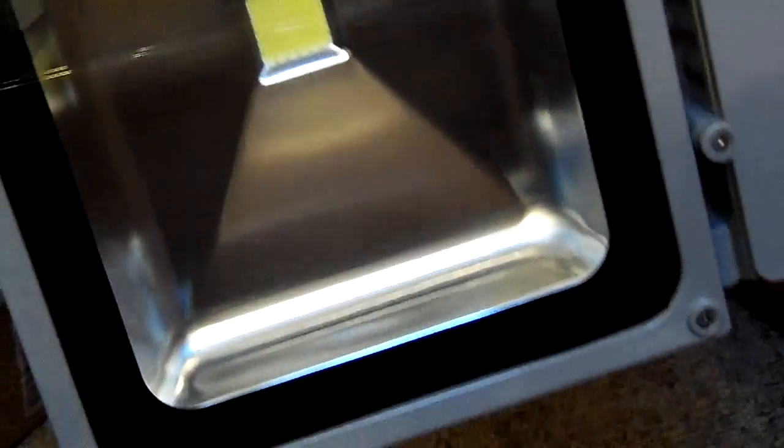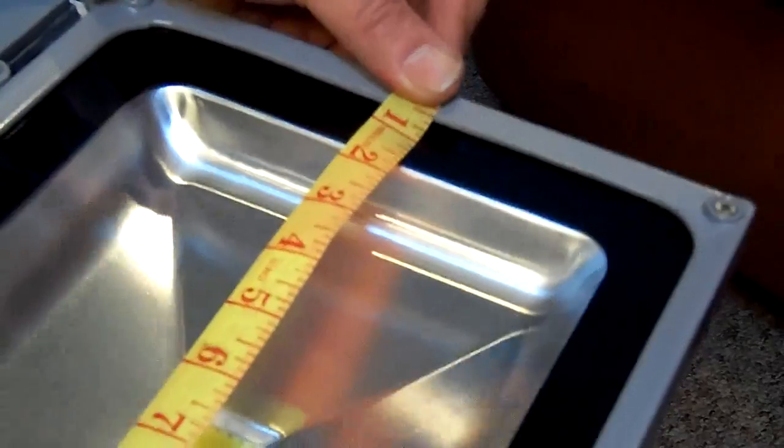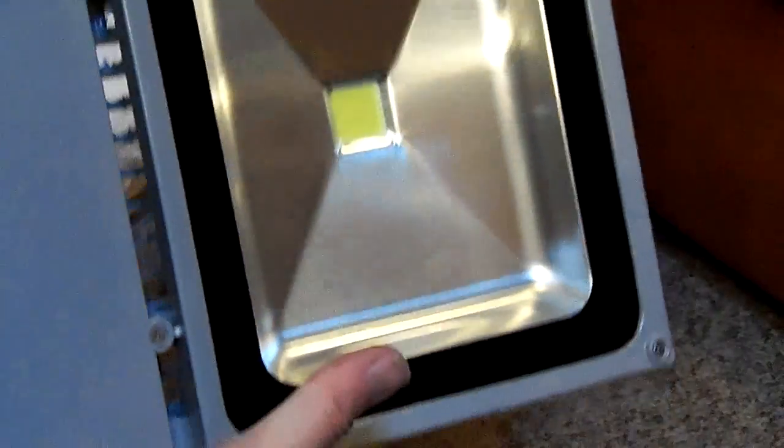And here it is. It's got a nice big heat sink. It's actually quite large overall — about a foot across, maybe 15 inches lengthwise. Including an inch for the bracket, I got 15 inches long and 11 and a quarter inches wide. So it's a pretty big unit. I paid basically $89 plus $10 shipping, so $99 delivered.